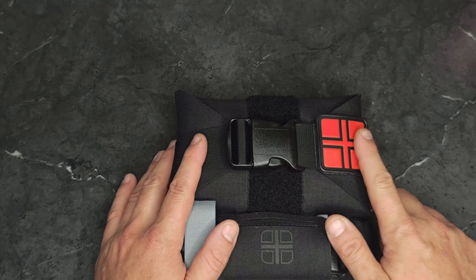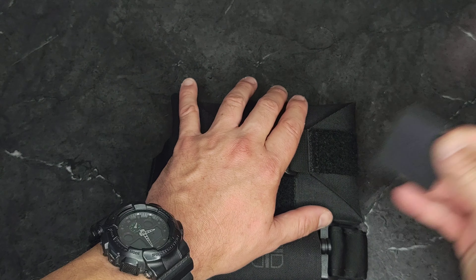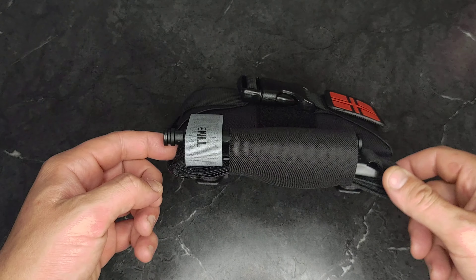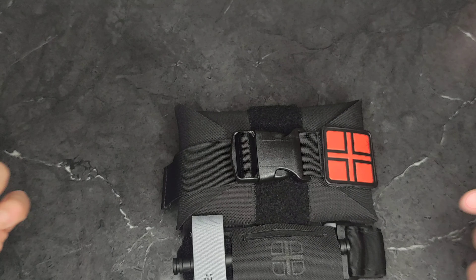It's marked. Obviously this is just a patch, so you can remove it if you want. CAT-type tourniquet — good tourniquet. Good to see.